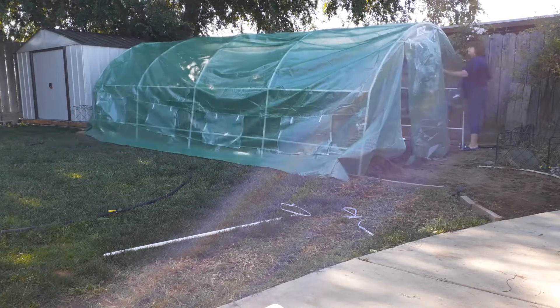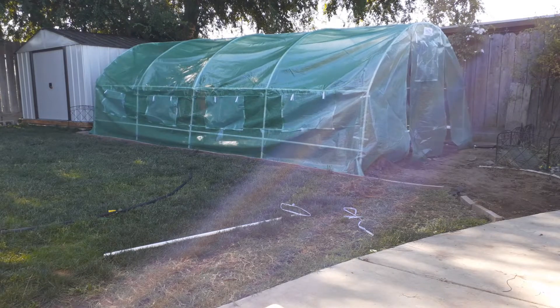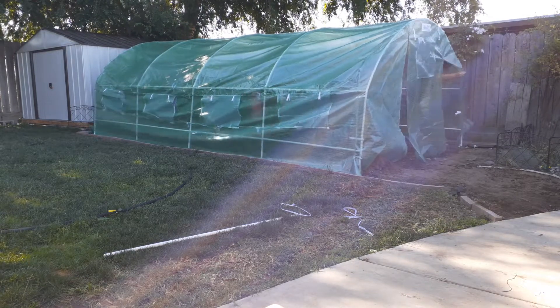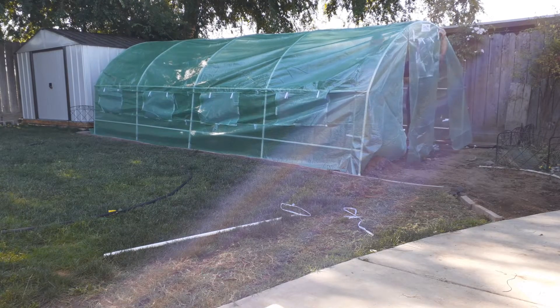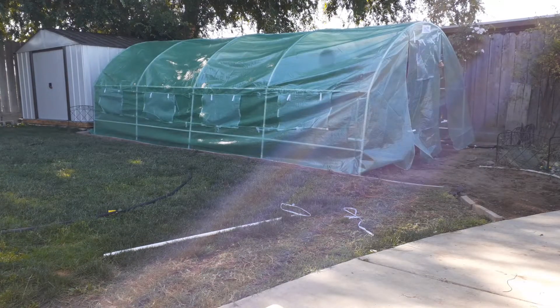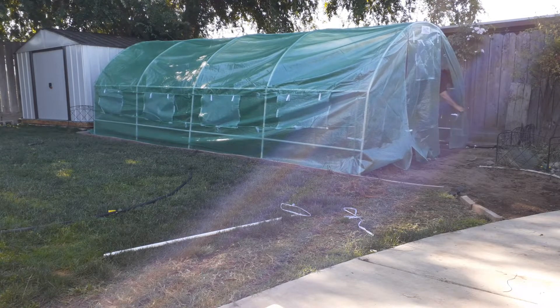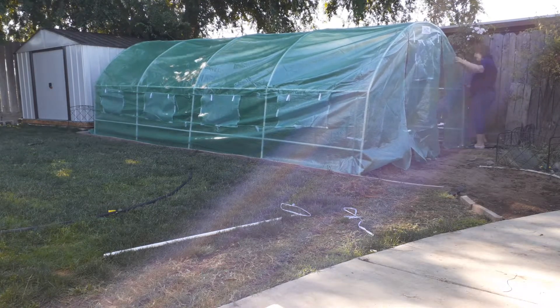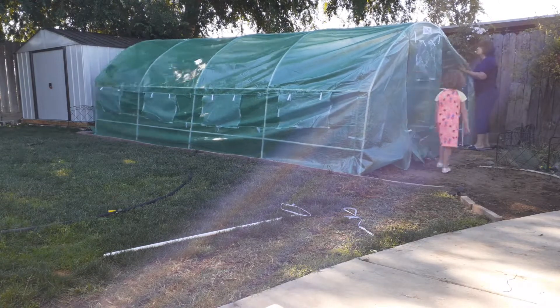I was too cheap to rent a tiller — I didn't want to rent one for 200 square feet or less, so I just did it with a shovel. I separated out all the weeds and grass and it took probably 10 or 12 hours of shoveling and getting dirty, but that's all right.